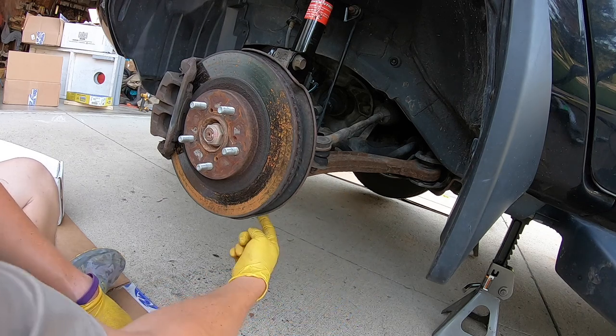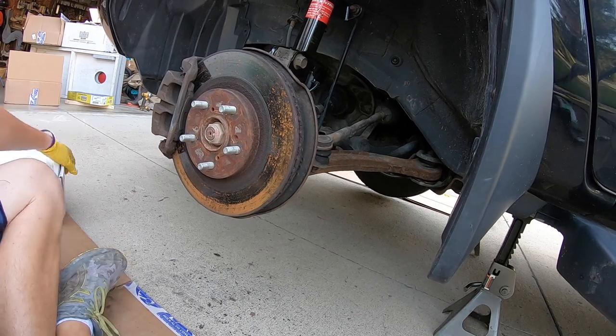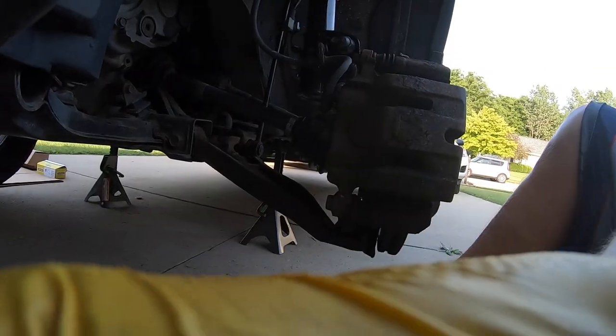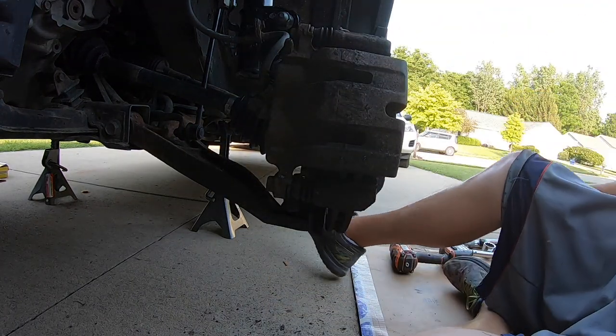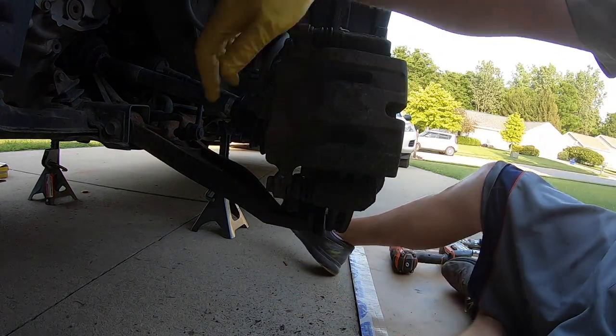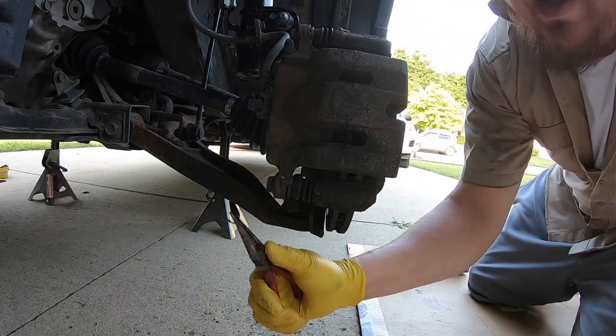We're going to tackle the ball joint down here first. The ball joint is right here and it does have a castle nut on top of it. You'll need a pair of pliers to get off the cotter pin — just pull the cotter pin straight out.